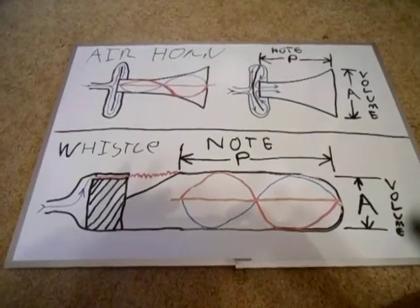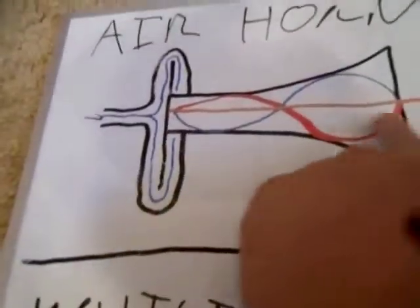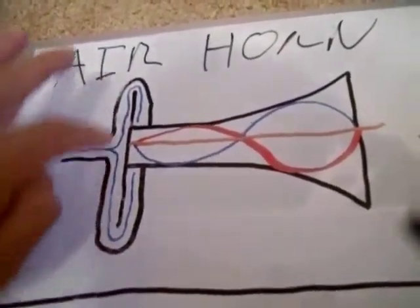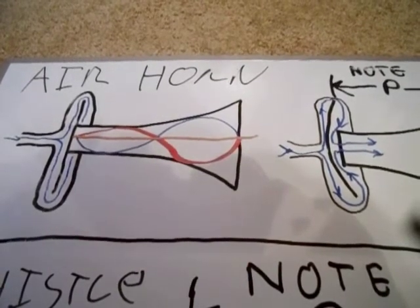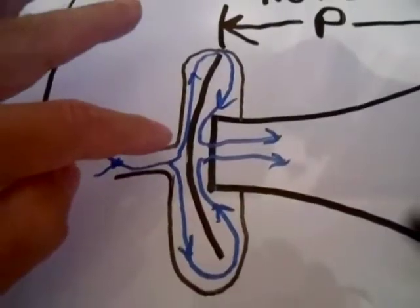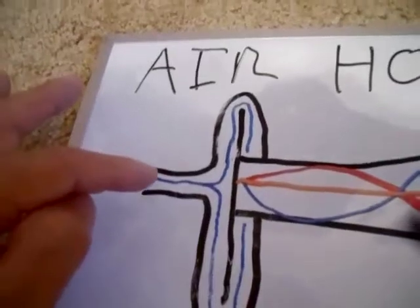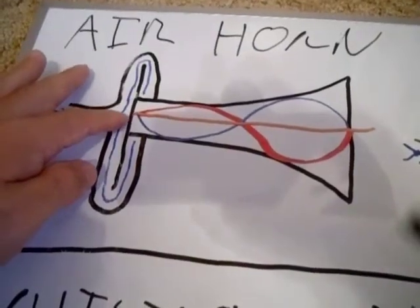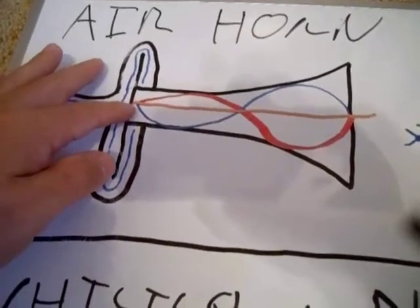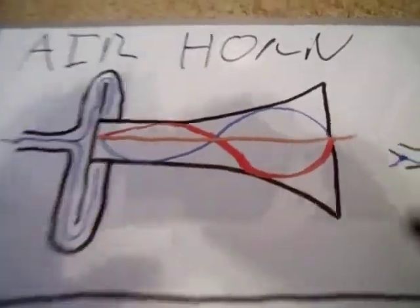Here you can see how these instruments produce their sound. With the air horn, you have your bell right here, and you have your diaphragm that presses up against the back of the bell. When pressurized air goes into the air horn, it causes the diaphragm to vibrate up against the bell. The air pushes the diaphragm back, then pushes it up against the bell, and when it slams up against that, it produces a pressure wave, which you hear as sound. Here you can see how the sound wave resonates inside the bell.